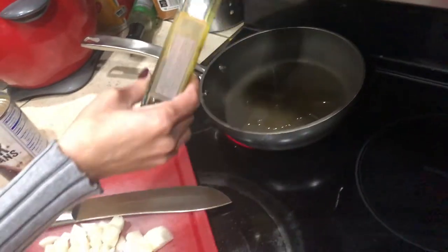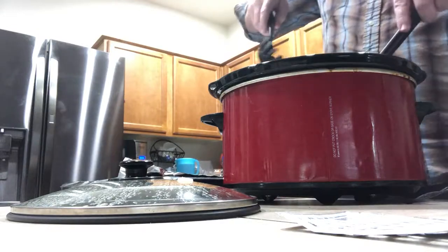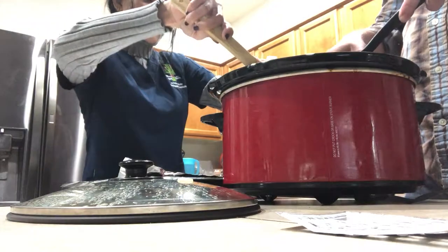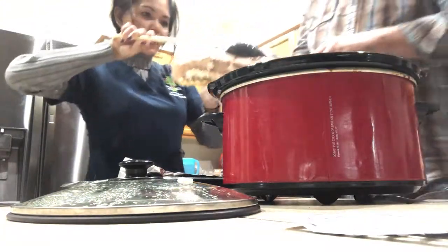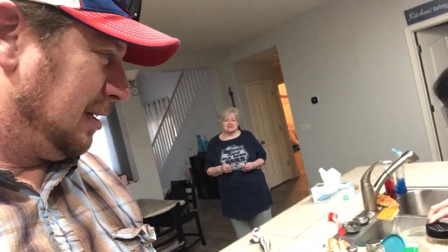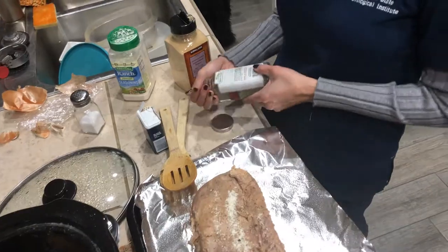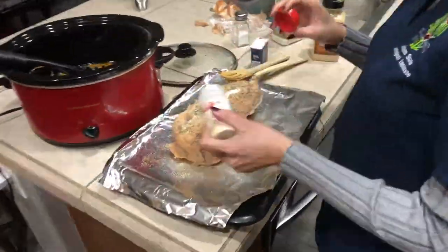Virginia's putting some olive oil on it — she says it'll be much better this way. She's seasoning the pork loin her own way: salt, black pepper, garlic, ranch, onion powder, thyme, basil, and oregano. So half is gonna taste one way and the other half another way.